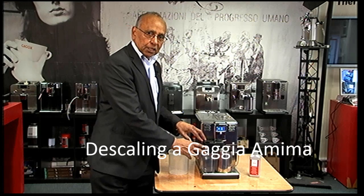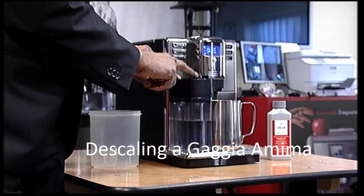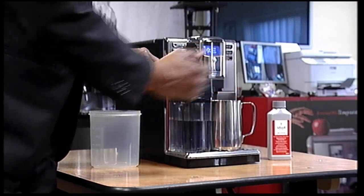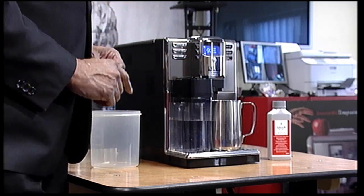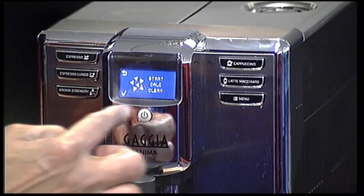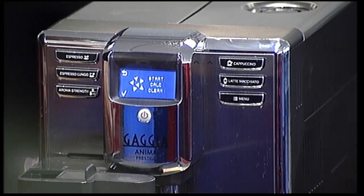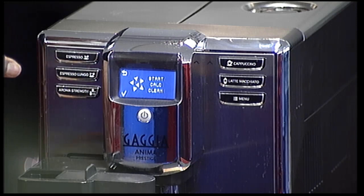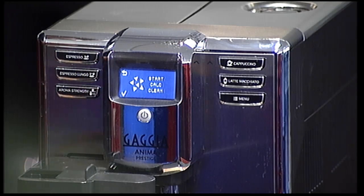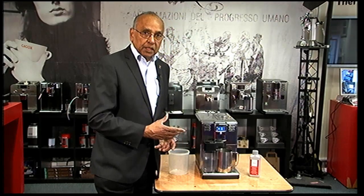The Anima Prestige has got a carafe, so you would normally fill the water in the carafe about halfway, extend this dispenser, and that's how you would start your descaling process. If you see the screen, you have the descaling start — Calc Clean. You can enter this mode manually by going into the menu, going down to descaling. But if the machine prompts a descaling action, that message will come up as well.